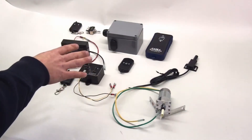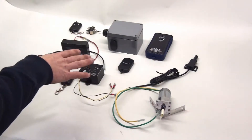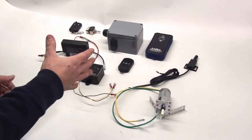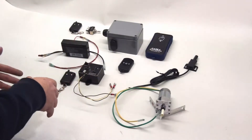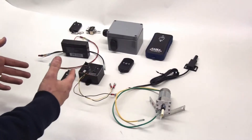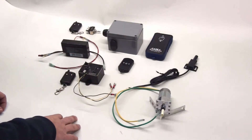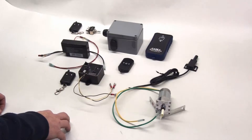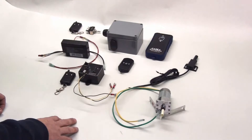We ship with one A23 battery in the key fob and typically an extra one, because sometimes the key fobs get pressed during shipping and wear the battery down. We also sell battery packs on our website, or you can buy them at most drug stores and hardware stores — it's a fairly standard size.